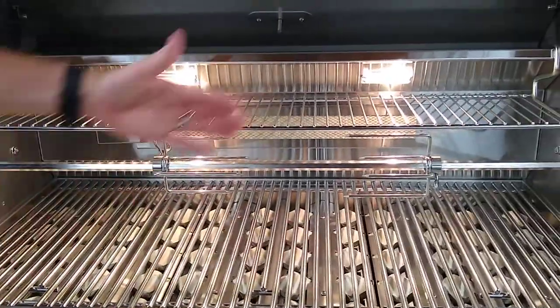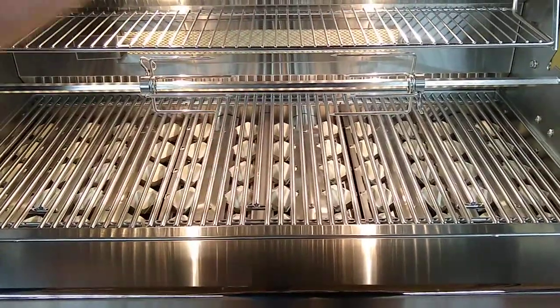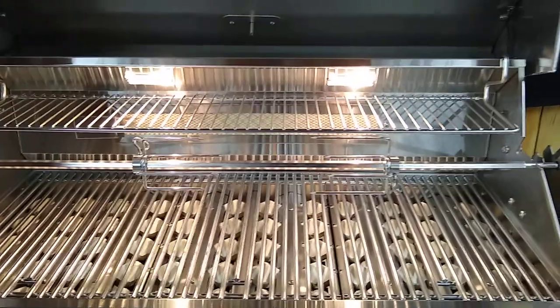The cooking surface is about 600 square inches. It does have some ceramic briquettes down here. For any drippings that might drip out, they'll vaporize and come back up and flavor your meat.